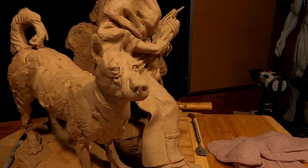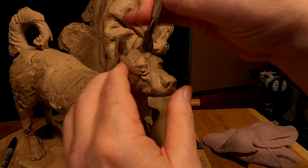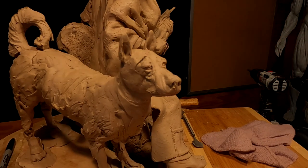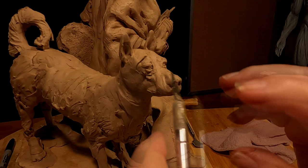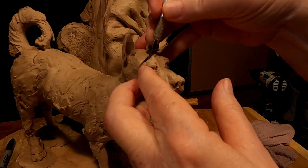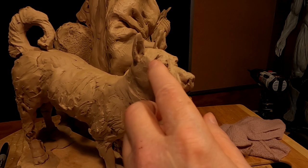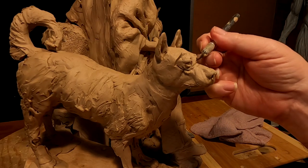While looking at the dog, I noticed that his right eye was too far back. I cut it last night but didn't move it until now. I'm just going to move it forward a little bit to bring it in alignment with the other eye. Yeah, that looks better. I've got more work to do on the eye, but at least now his eyes are the same across.